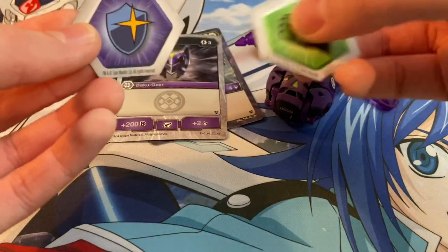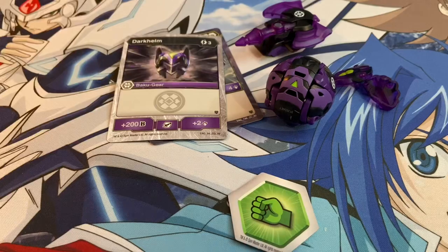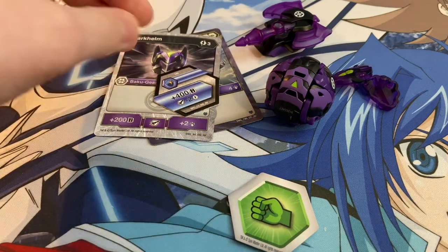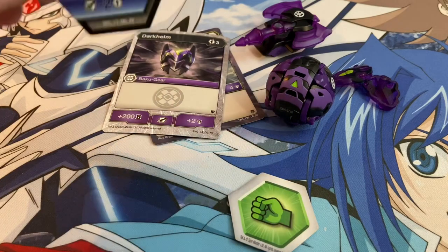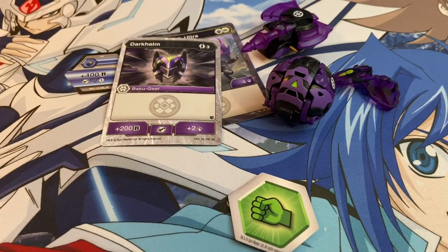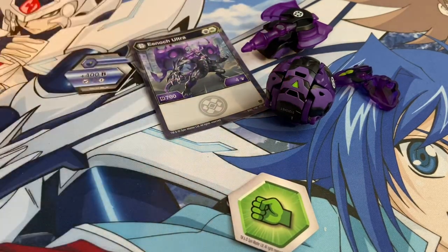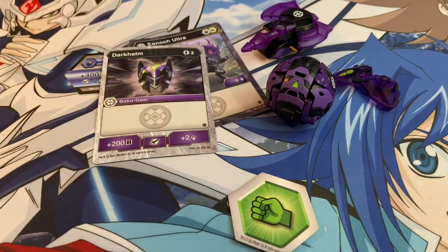To round off the competitive aspect, let's look at the cores. A 400 and minus-two cost Bakugir — 1100 B-power is pretty great, assuming we're using it with Enoch. In theory you could turn-one roll Enoch: if you land on this core you're sitting at 1100, minus two to Bakugir, then tap your one energy and play Dark Helm for one cost, plus 200, plus two, and you'll be sitting at 1300.